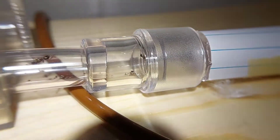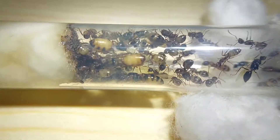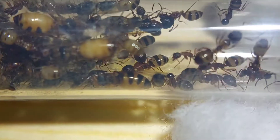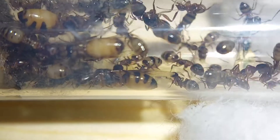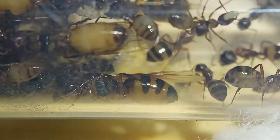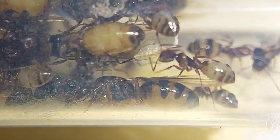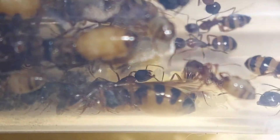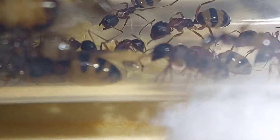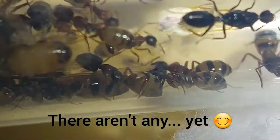I wasn't so sure that this colony was doing so good until I started to disrupt them and I noticed at the bottom of this test tube — of course you can't see it now — there are eggs. This queen has been busy laying eggs. On top of that, there is a nice chunky larva back there too. Look at that. And there's actually quite a few eggs in this nest. You see that worker has a couple, and there's several on the ground there too. I haven't noticed any pupa, but the way it seems, there could be some.